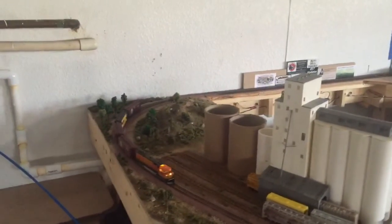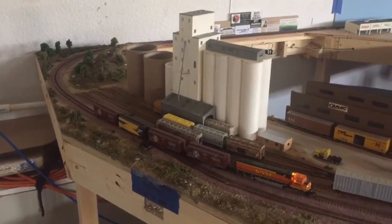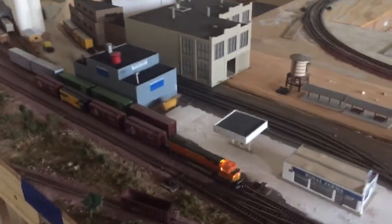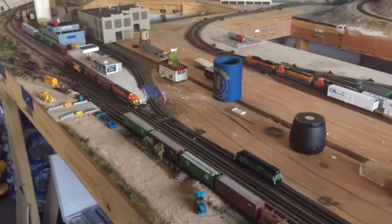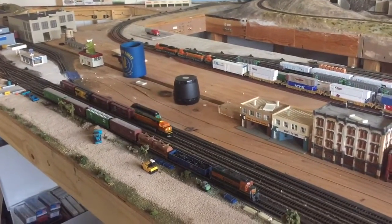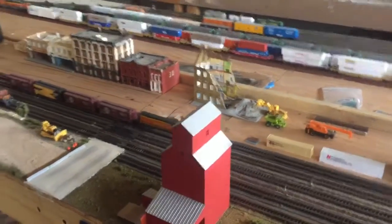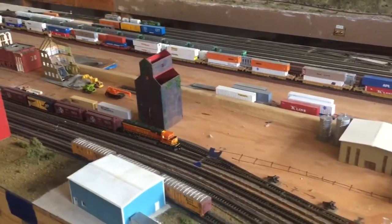I did relocate that pipe finally, so that won't be in the background anymore. Coming through one of my favorite industries — the grain elevator. This area has a double main and then two sidings. I haven't finished all the scenery through here and don't know how I'm going to do the rest just yet. I might do a small partition between those buildings and the yard, or maybe just try to block it with buildings.